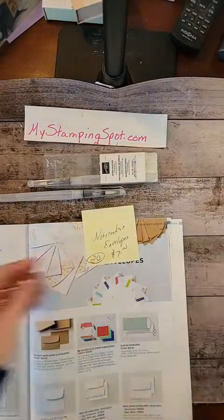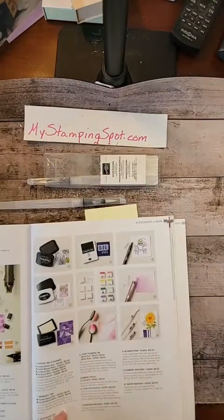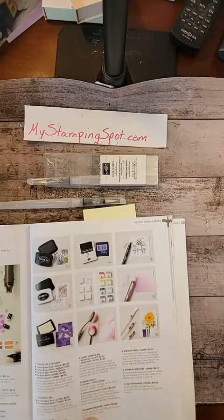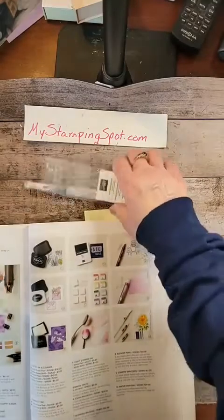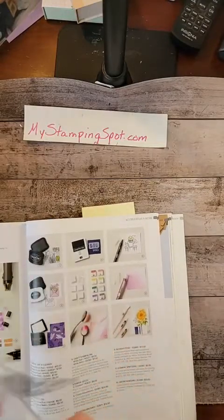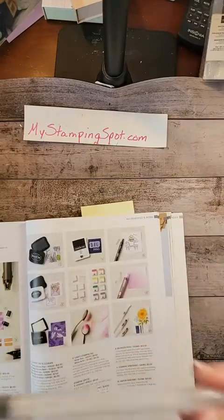I'm going to show you a quick and easy way to use my aqua painters, my water painters. They are on page 129. You get three, and there are three different brush thicknesses, and they are only $12. I would normally use the thickest brush for what we're going to do today, but sadly I misplaced it, so we're going to use the middle size brush today.